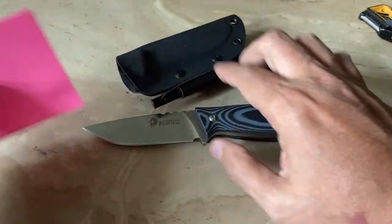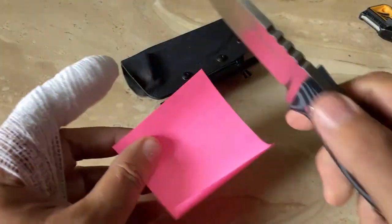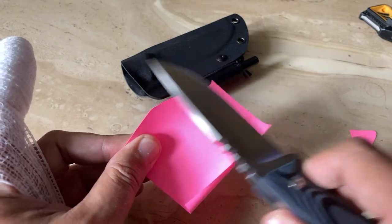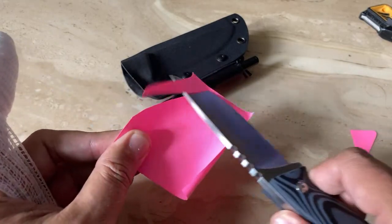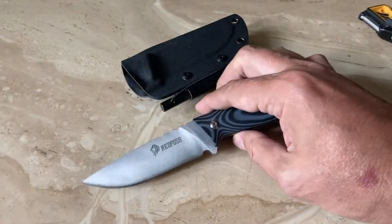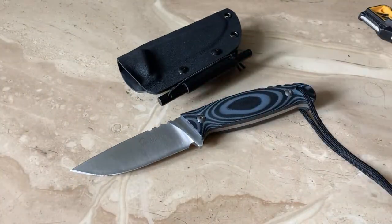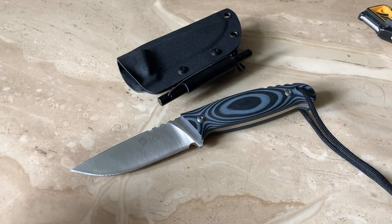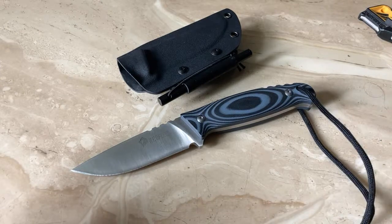Look at that. So I like 440C steel — I have no problem with 440C steel. It's stainless. For some environments it might be good — no rusting. Hey Jeremy, how you doing man? Thank you for the comment, appreciate it. I definitely like the knife, man.